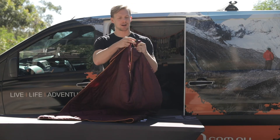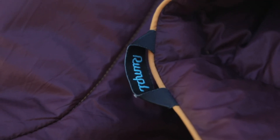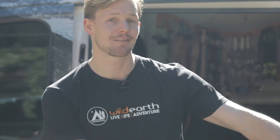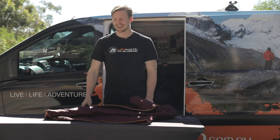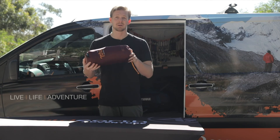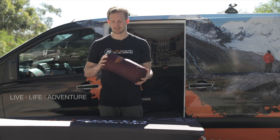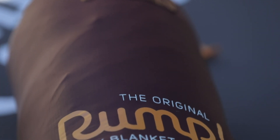The Rumpel Blanket has a whole bunch of little loops and hooks on the corners so you can actually fasten it down to stop it from sliding out from underneath you while you're sleeping or having a picnic. This is the original puffy blanket. They pack down to a pretty convenient size, so you can just have it always living in your car and pull it out when you need it. It's just a really versatile blanket. I rate it and it's a staple item for me that I never leave home without.